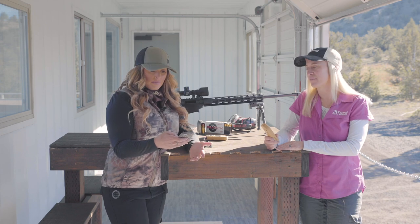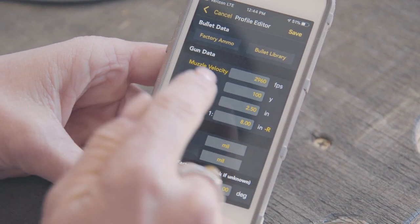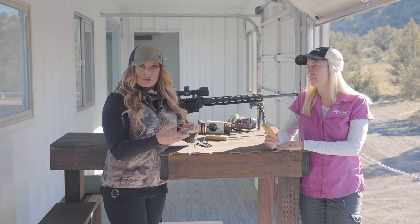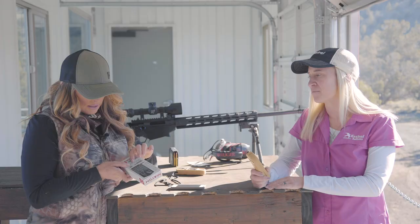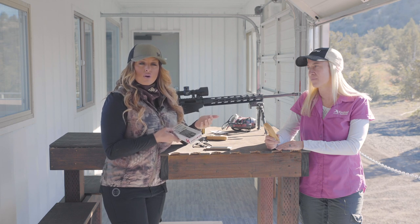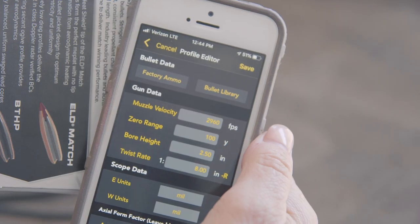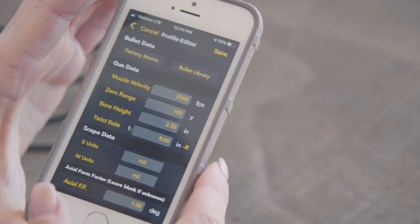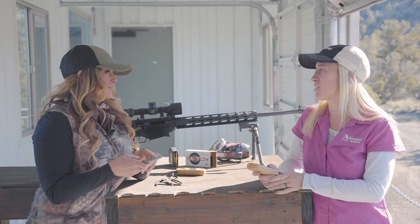The next input the system asks for is your gun data, and the first option is your muzzle velocity. It has a default muzzle velocity entered, so you'll want to input your own. You can take your box of ammunition and use the listed muzzle velocity on the back of the box, or you can chronograph your own muzzle velocity if you have that ability. Today I'm going to use the muzzle velocity listed on the Hornady box. The next input is your zero range — I'm going to add in 100 yards. Once we transfer to the Kestrel, we're going to talk about zero angle and make some changes there.